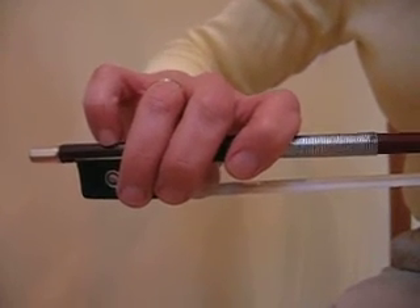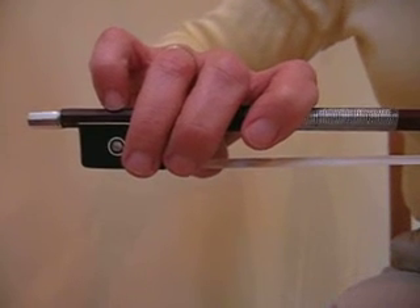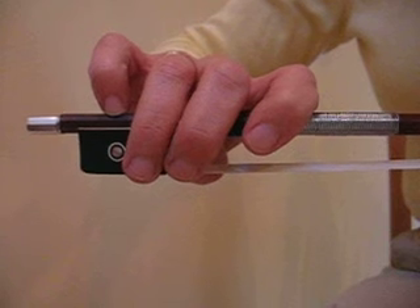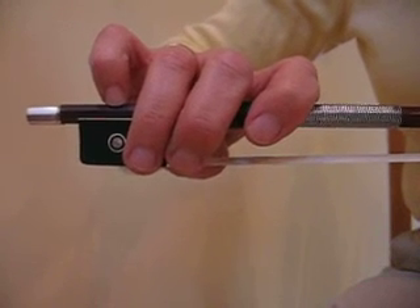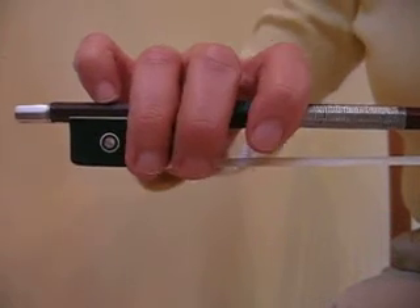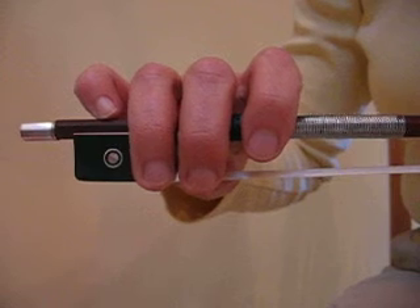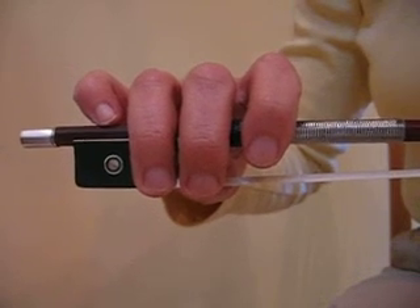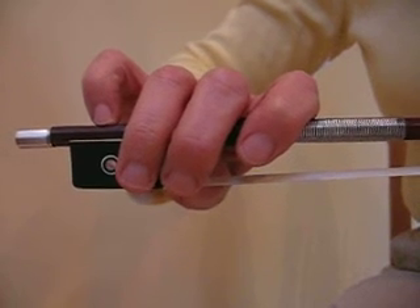My fingers look a little diagonal compared to the bow, and that's because my arm is turned as if I'm looking to see what time it is — I've got a watch on. If my arm were not turned it might look like this, and you can see it immediately impacts the bow hand. We'll go back to having the arm turned a little bit.